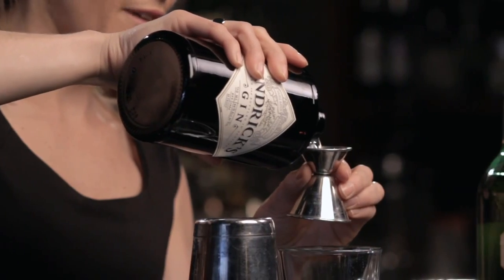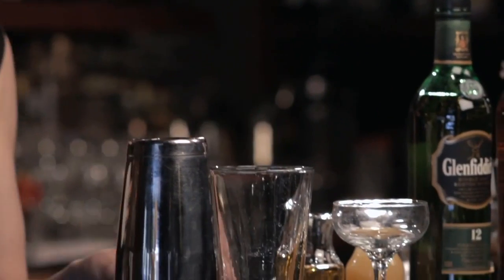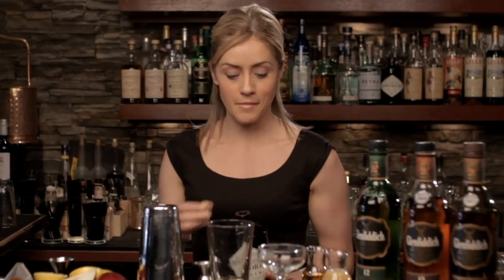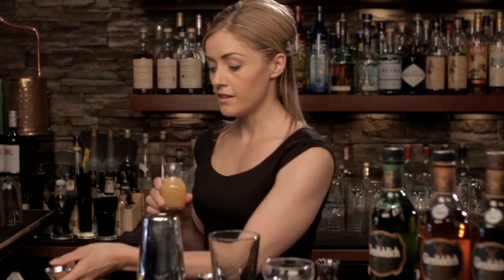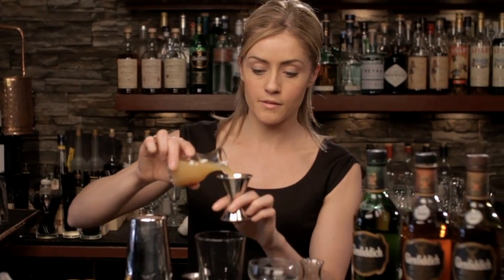So a three-quarter ounce of Hendricks. Now the pear has to be promoted somehow, so I am going to use a pear nectar. You can use fresh pear — puree it, strain out the solids — or you can buy a good brand of pear nectar in your local grocery. Both will work very well. In either case, two ounces of this.